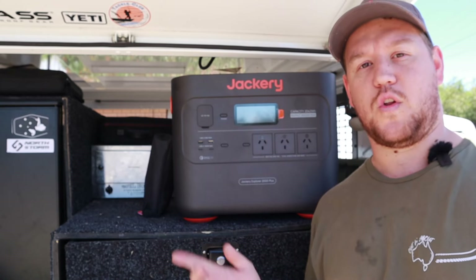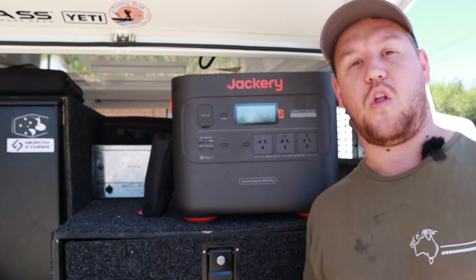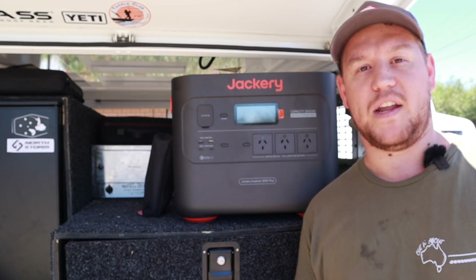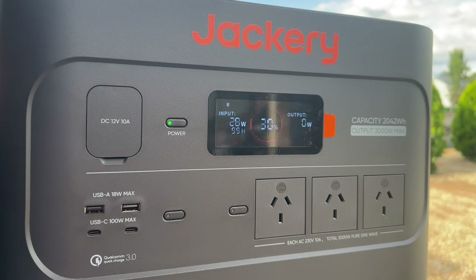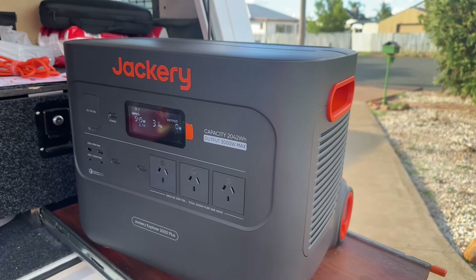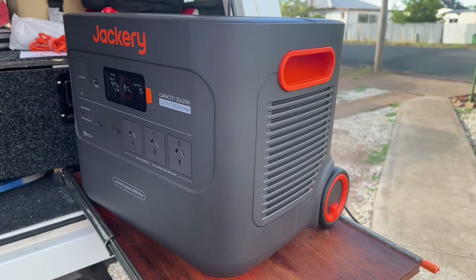A big reason that I like the Jackery Explorer 2000 is that this is the first unit Jackery have put LiFePO4 batteries in their solar generator kit. LiFePO4 — lithium iron phosphate — is the safest and most reliable form of lithium-ion battery on the market at the moment. So you can be sure that this thing is going to be safe, reliable, have loads of capacity, and last a long time.